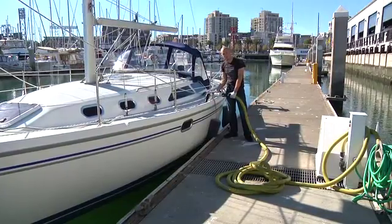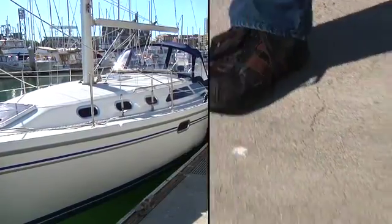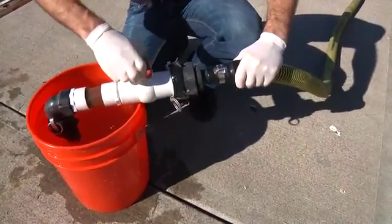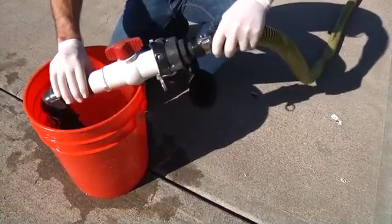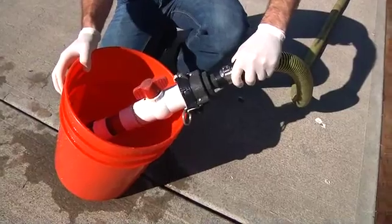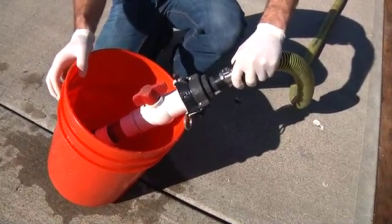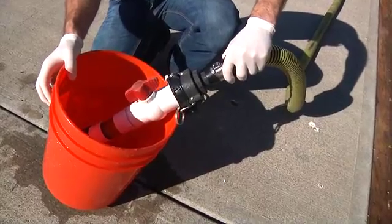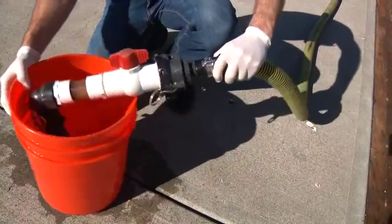After making sure as much residual liquid as possible is dripped into the MSD, go ahead and take it over to a bucket filled with water. Stick the nozzle into the bucket and open the valve. This step will clear the hose of material left over from the pumping process. When the bucket is empty, allow the pump to run for a little longer to introduce air into the system — this will make the hose lighter for you to put back.